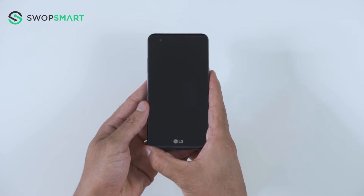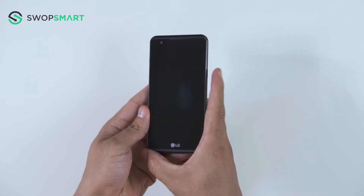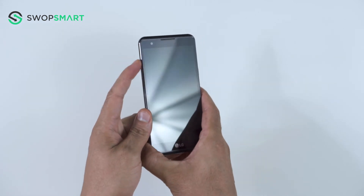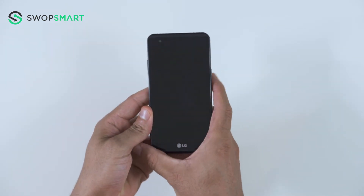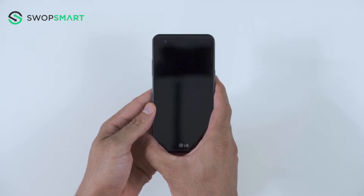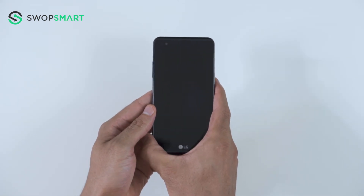Before we begin, make sure your device is powered off by pressing the power button. To hard reset your device, you will need to hold the volume up button and power button together. Once the device vibrates, quickly release the power button and then immediately press the power button again while still holding the volume up button.